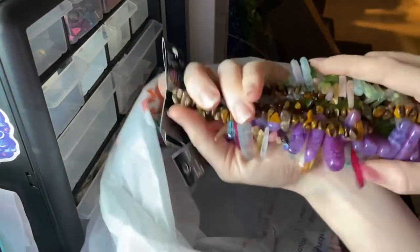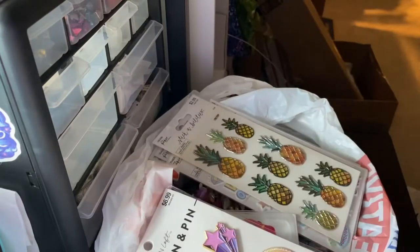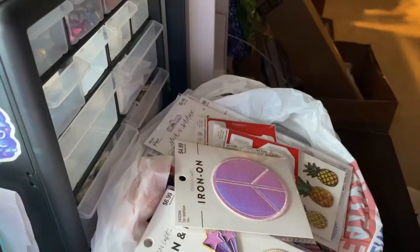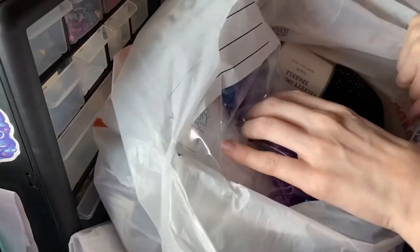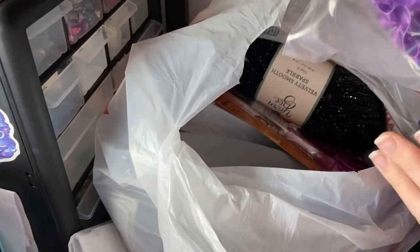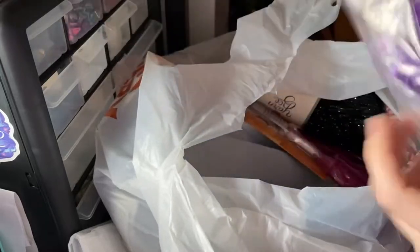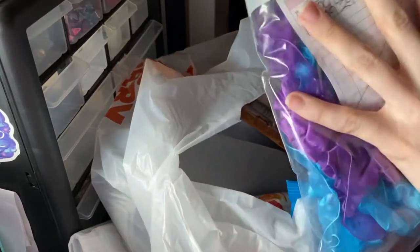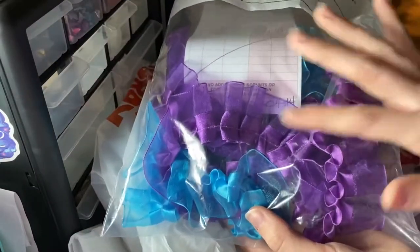Let's go ahead and check the other bags. Alright, for another haul — here are those, you know, fabrics to use to make an outfit for my creatures. Yeah, I thought they would be cute for an outfit for my creatures. That's how much I'd use those for.